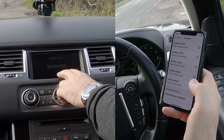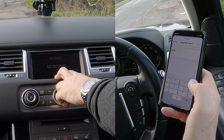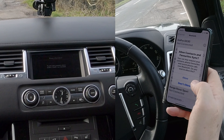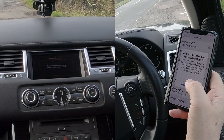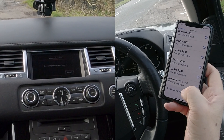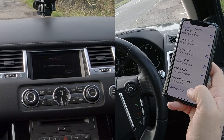Tick that to pair and connect phone. Enter the PIN — 0345 — so 0345 on the phone there. Allow contacts and favorites to sync — I'll allow that since I'm using this car. And it's showing Range Rover Sport connected.